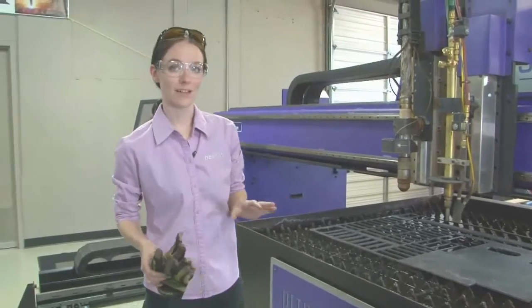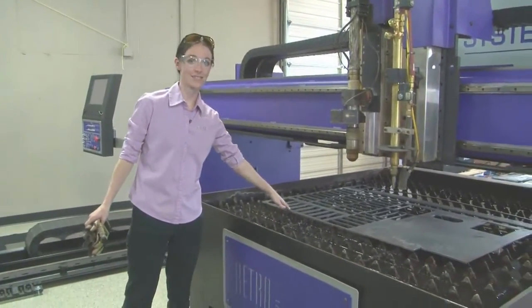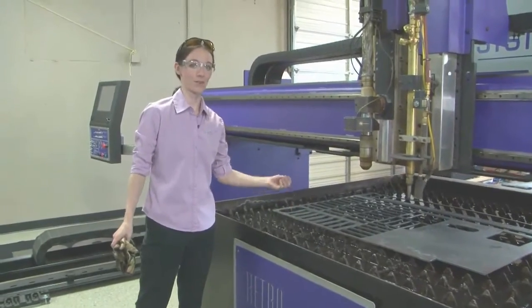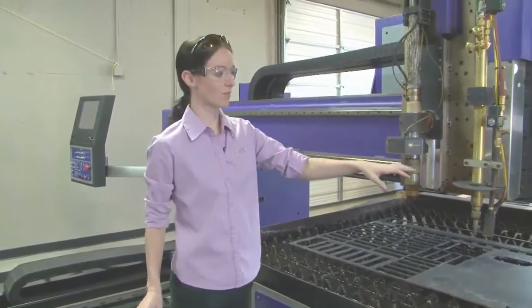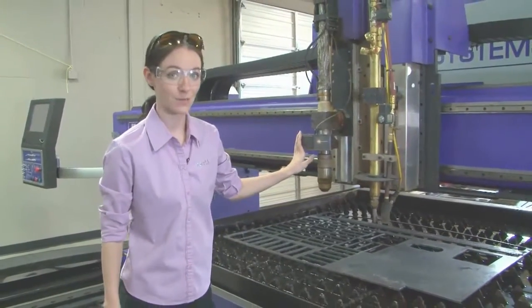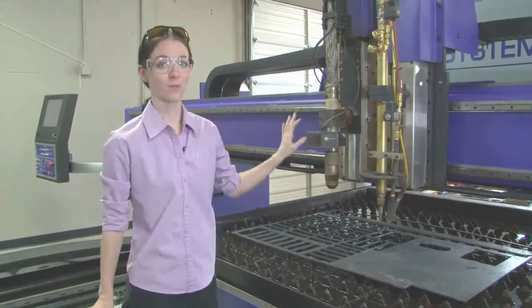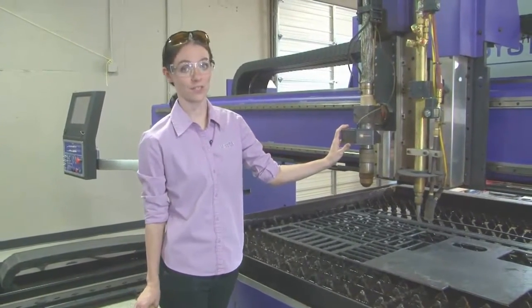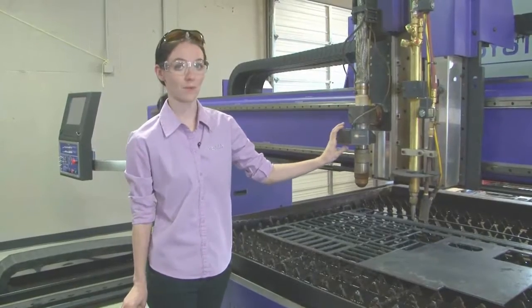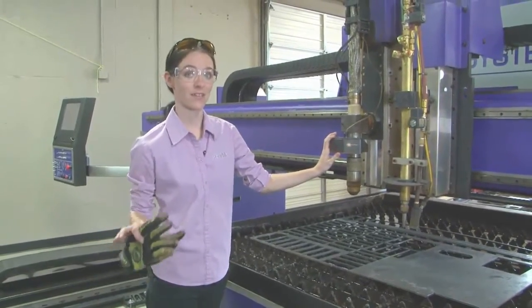This piece of equipment allows you to produce multiple parts in a row. This nest will produce countless parts, better utilizing all of your material. When you have both an oxyfuel torch and a plasma, you're able to go all the way up to six inches or more of steel, while a plasma, depending on the rating, can go up to two and a half to three inches. So it's important to remember when you're selecting automated equipment that you need to focus on your biggest process, not your smallest.